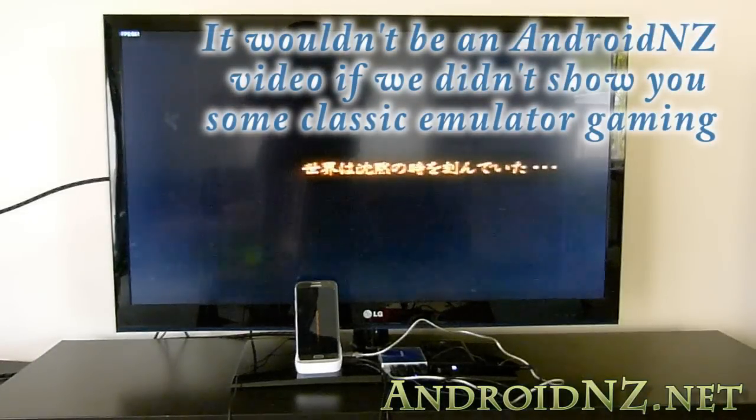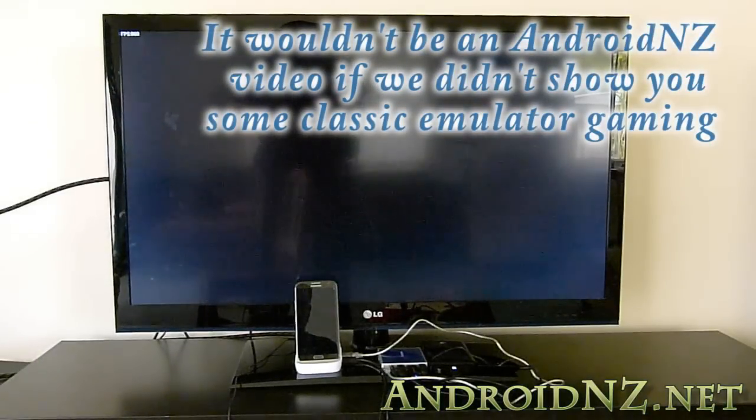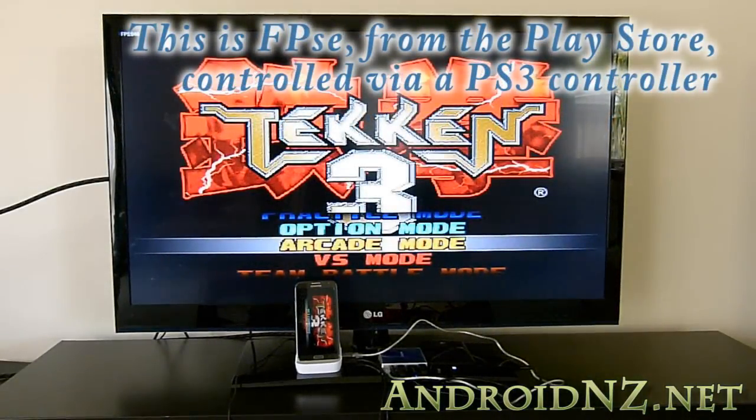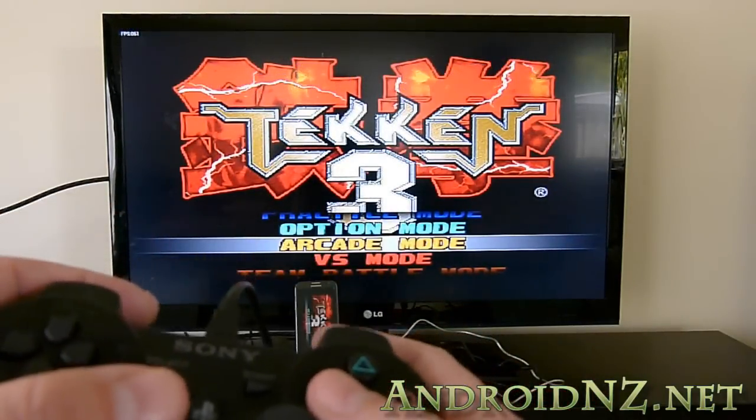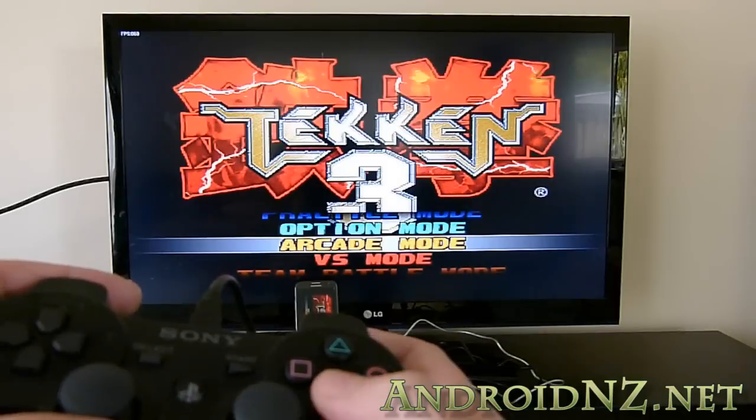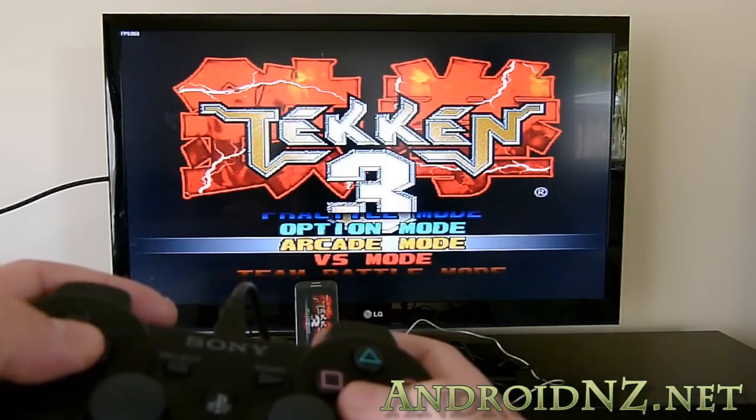Finally, I wanted to show some emulator gaming. This is FPSE from the Play Store running Tekken 3, and I'll be controlling it with a PS3 controller connected via a wired connection to the Smart Dock. I'll also show some Nintendo 64 gaming as well.